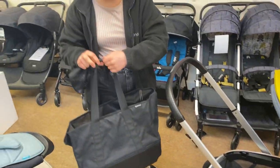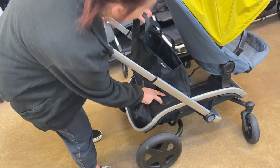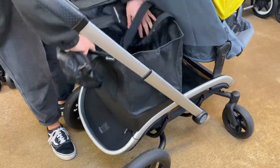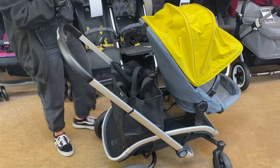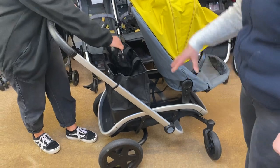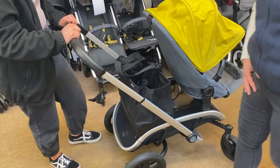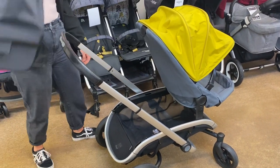Georgie's also got another fab accessory that comes with it - this bag here. It's a really nice size and it just clips in like that, and you can put all your shopping in there. It's huge! You can't beat having all that basket and all that bag. You can carry it as a bag as well, so you can get back to your house and just take all your shopping out without having to unload it all from the pram.